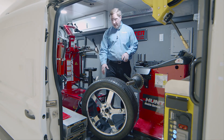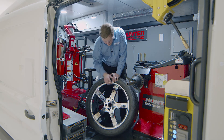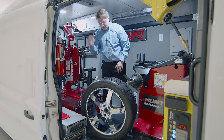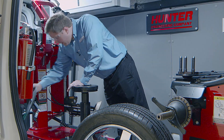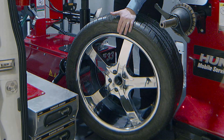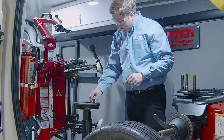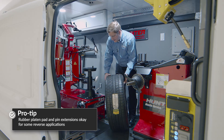Here is a 22-inch diameter reverse drop center wheel — one of the easiest ways to tell is by looking at the valve stem and how it's sunk way down into the wheel. There are a couple of different clamping methods for this wheel. The first is to use the rubber platen pad, clamping against the front face of the wheel, along with a pin protector — a plastic piece that helps prevent damage to the lug hole. These two pieces allow you to clamp the wheel upside down on the platen.